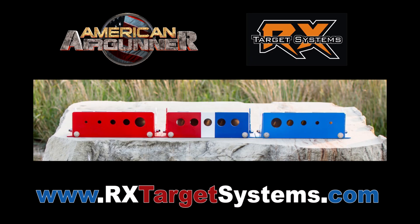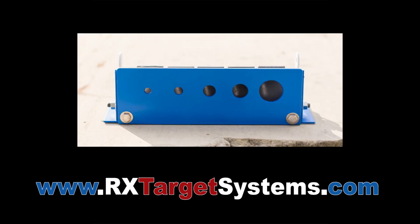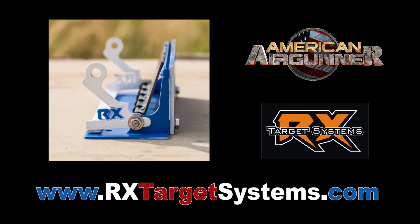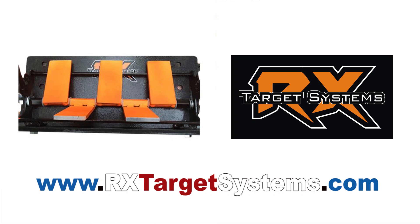The apertures, or the holes, are from left to right: quarter inch, three-eighths, half inch, one inch, and 1.5 inches. The middle one, the apertures are 1.2 inches in diameter. Stainless steel faceplate and reset arm, nuts, bolts, and washers available in two paddle thicknesses: 10 gauge and quarter inch.